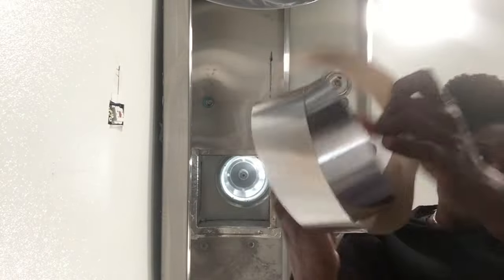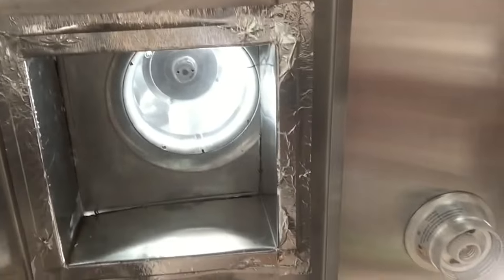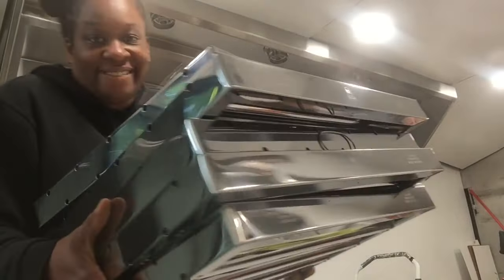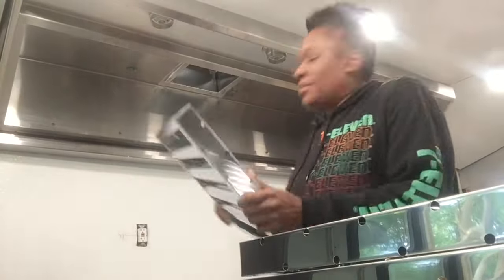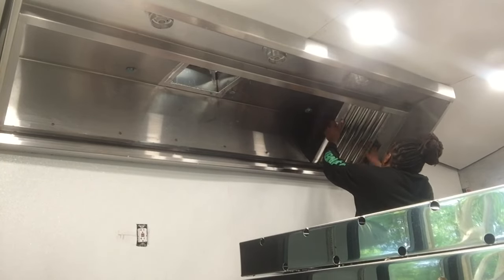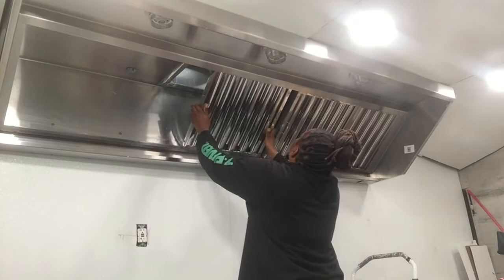Right here I have aluminum tape that I'm going to use to seal off the edges of the shaft. Now I'm bringing over the filters for the vent and I'm going to put each of those in place — there are five of them — and get those all nice and neat.